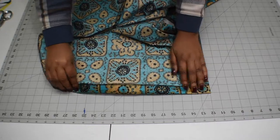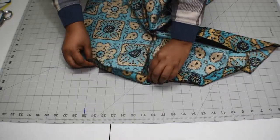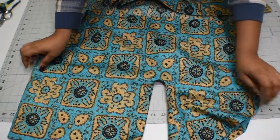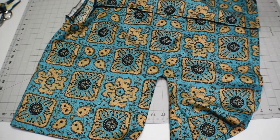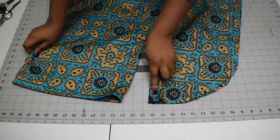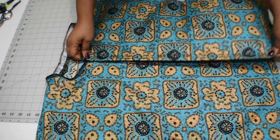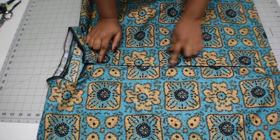Go ahead and do the hem of the top as well. I've finished the sleeves and hem, and ironed them. Now go ahead and add buttons and buttonholes to the center front — place the two front pieces on top of each other and add buttons and buttonholes.